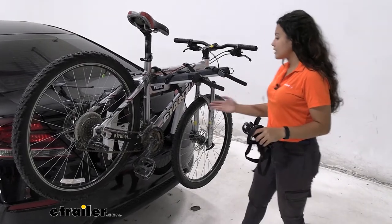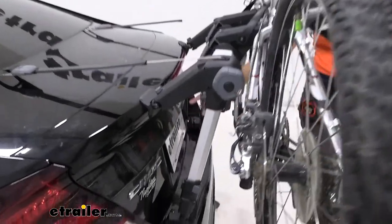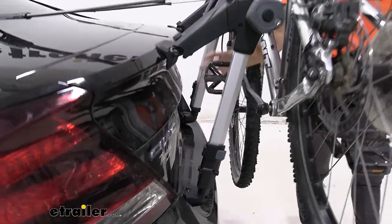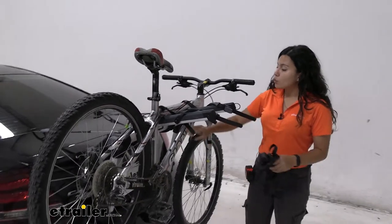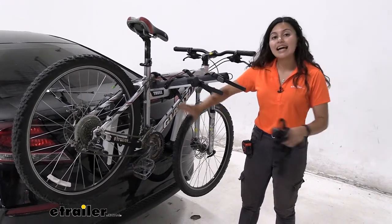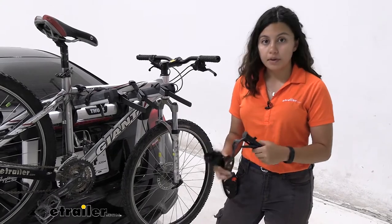Our Civic here has an opening which is great with this bike rack since we do get a little extra clearance when it comes to our pedals. Just make sure that your pedals are aligned and that if they do swing back, the slight distance of swing that this trunk-mounted bike rack allows is not going to hit your bumper.